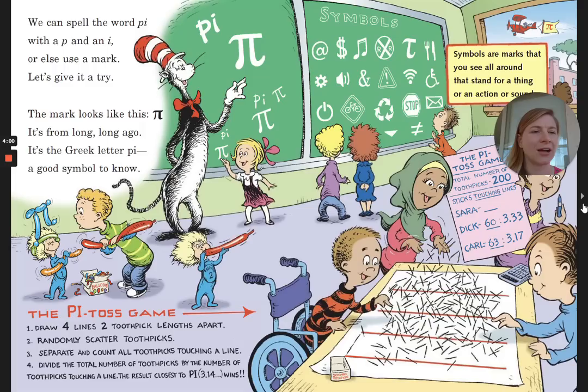Symbols are marks that you'll see all around that stand for a thing or an action or sound. The Pi game: First, draw four lines, two toothpick links apart. Second, randomly scatter the toothpicks. Third, separate and count all toothpicks touching a line. Divide the total number of toothpicks by the number of toothpicks touching a line. The result closest to Pi, 3.14, wins.